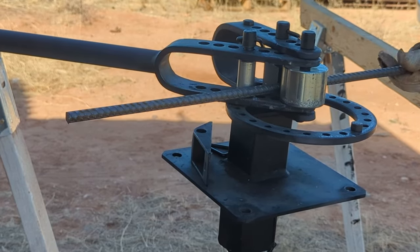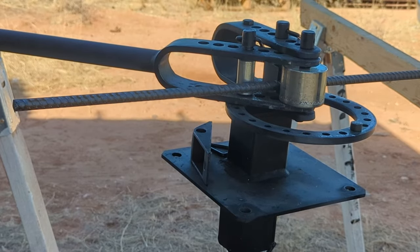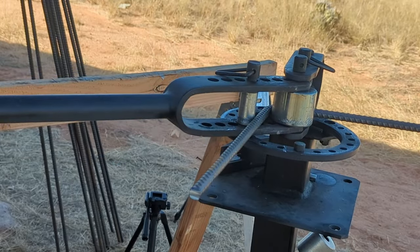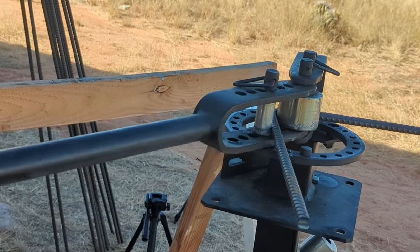This is called a compact metal bender and I'm using this to bend squares to hold up my vertical pieces of rebar inside the footings.